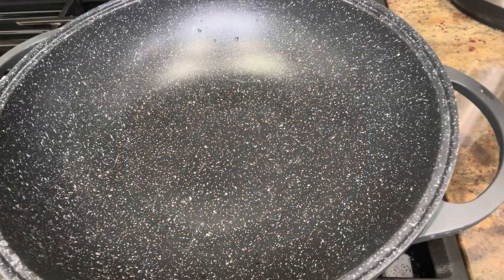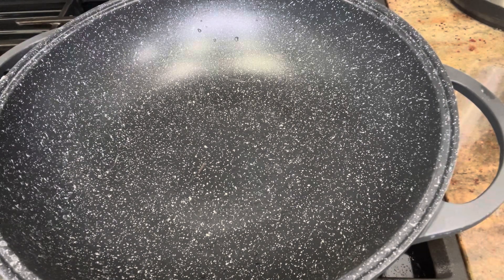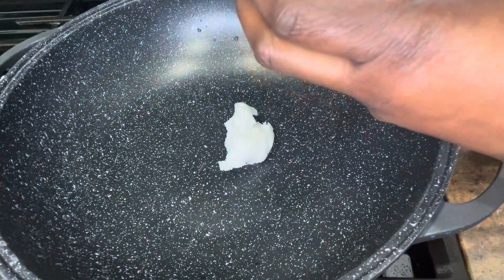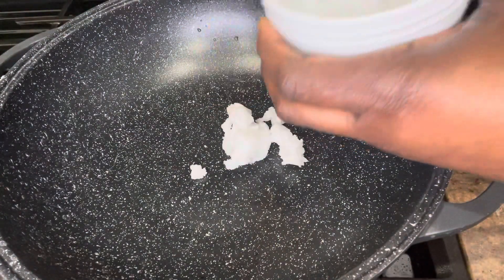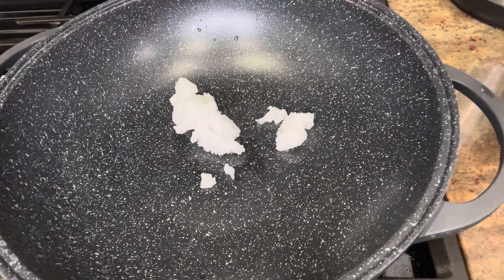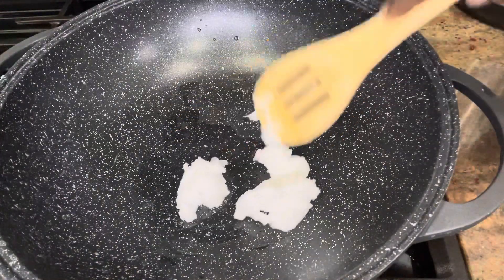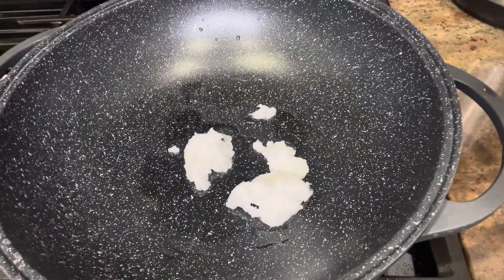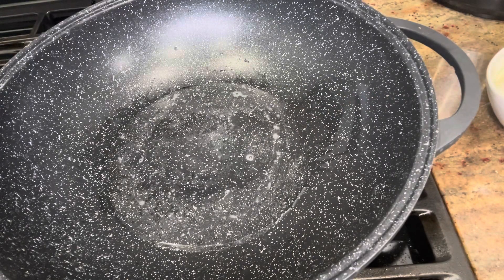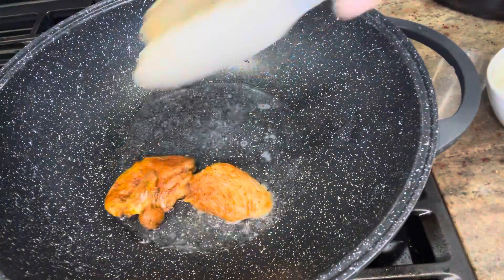I'll put my pan on the fire and add in some cold pressed coconut oil — about two to three tablespoons — into the pan and allow it to heat and melt up. Then I'll start putting in the marinated chicken breasts to get them fried.